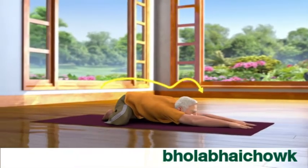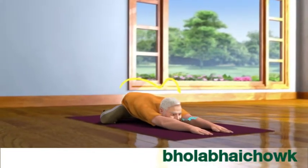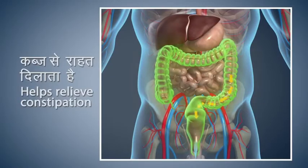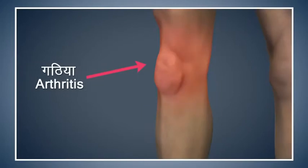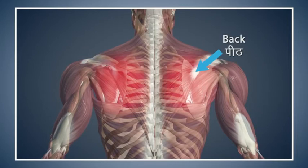Breathe in and out normally. Shashank Asana gives relief from constipation and improves the digestive process. This asana also gives you relief from back pain. Patients suffering from high blood pressure should take precautions while doing this asana. Patients suffering from arthritis of the knees should perform this asana with care or avoid doing it. Avoid doing this asana if you are suffering from excessive pain in your back.